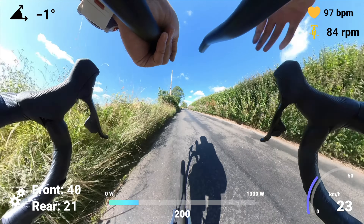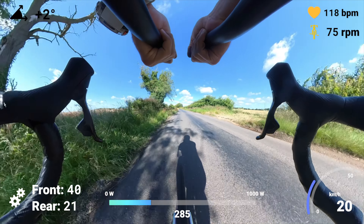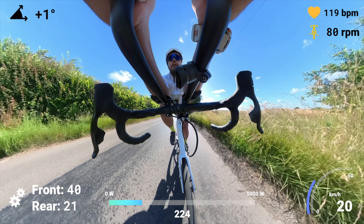Going into the aero bars for the first time was pretty sketchy — the whole bike wobbles and you really don't feel that safe. However, after a few attempts you get used to it and feel a lot better. Being in the aero bars is quite dangerous because you don't have instant access to your brakes, so be sure to look far enough ahead and give yourself enough time to move your hands back just in case.